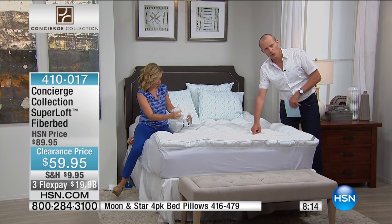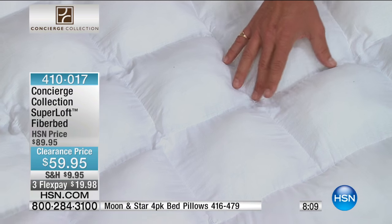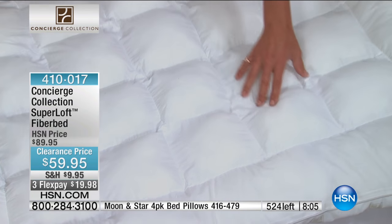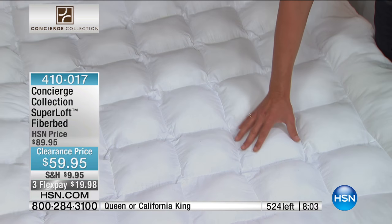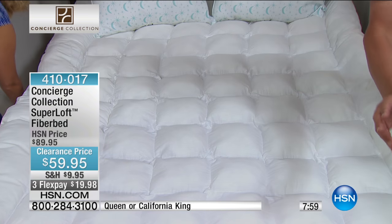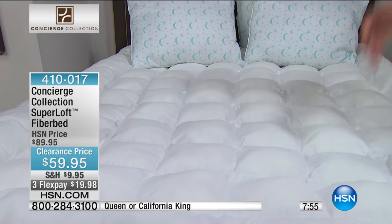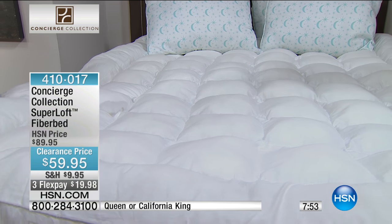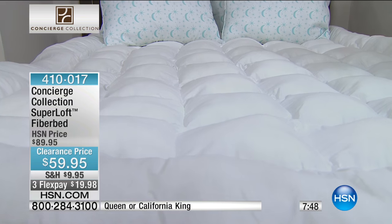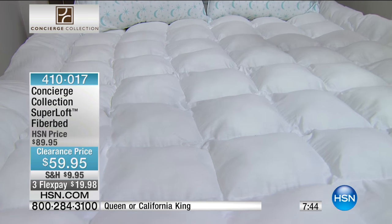And stitching — you notice that as well. So not only is the whole fiber bed not going to be shifting about through the course of the night, but also the stuffing most importantly, because you want that loft in each and every one of those pockets. It's like the old comforter where you might find all the fill at the end of the bed at the end of the night — not with this. And the memory of it as well — it bounces back. If you've slept on it all night, night after night, month after month, year after year, it's still going to bounce back and be as soft and lush as always.